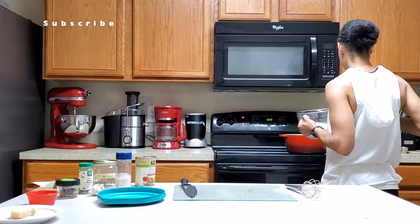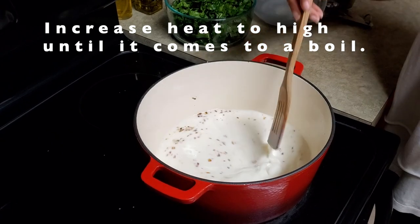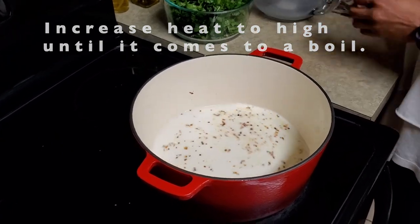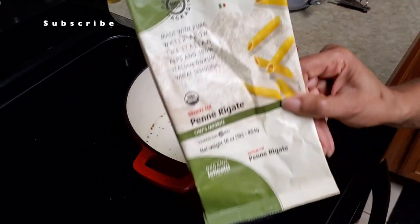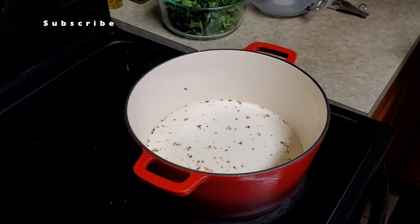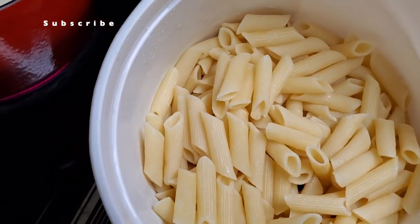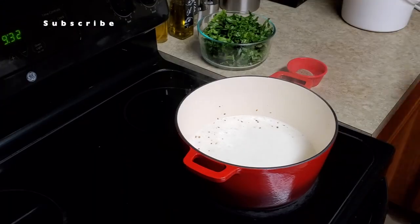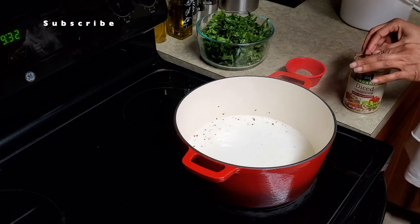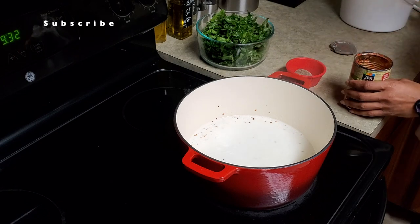Now we're going to let this boil a little until it starts bubbling. Once it starts bubbling it should be getting thicker. We're using some penne pasta, already pre-cooked. Here we go — it's bubbling now, so I'm going to add my tomatoes. I already drained them.